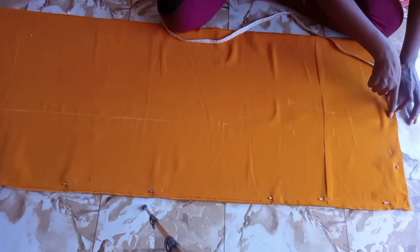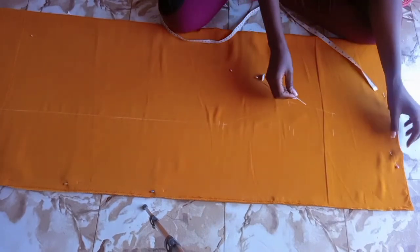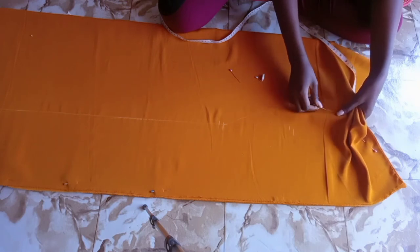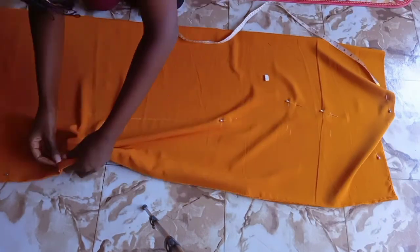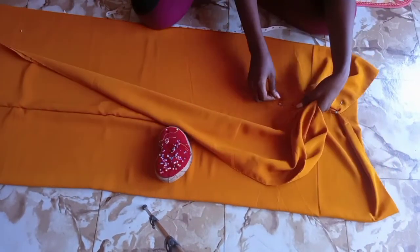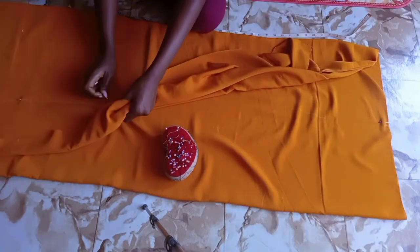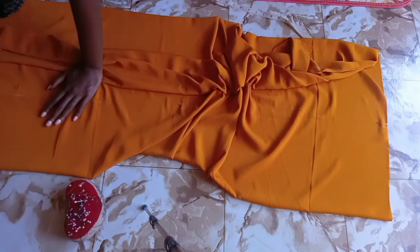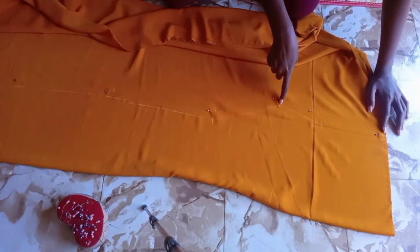From the top down to where the bust is, we're going to leave it open — it's only where I have drawn the line that you're going to stitch. Now you can remove your pins and mark these exact measurements on the other side of the fabric so that it is easily visible when you're at the sewing machine. As you can see, I have marked the other side too — that's where you're going to stitch. Remember to leave the armhole open, then separate the sides.